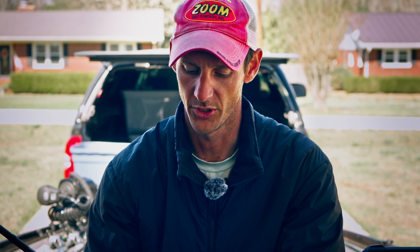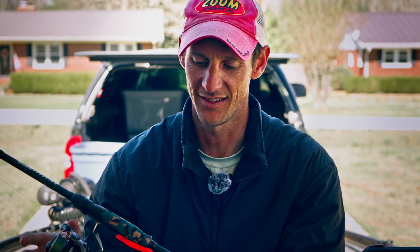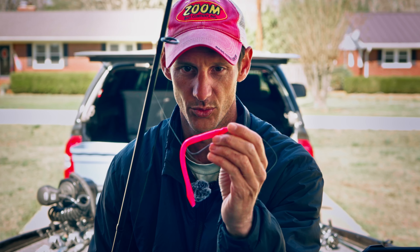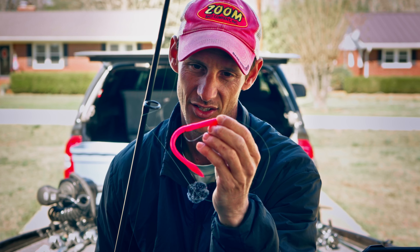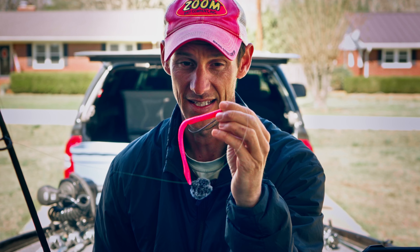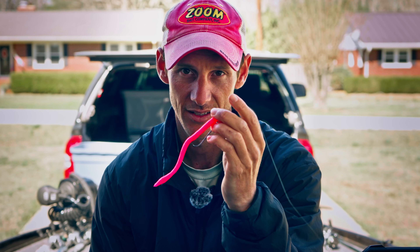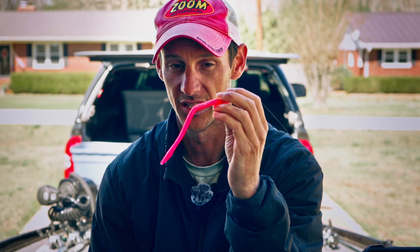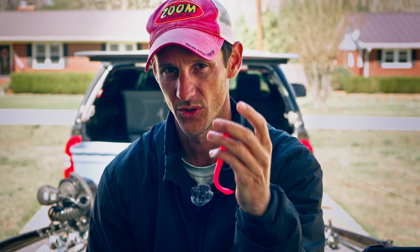The last bait I always have tied on during spring spawning season is a floating worm — a Zoom Trick Worm in methylate, a bright funky pink color. This used to be a super popular bait and has kind of faded out, and I don't know why, because it's super productive when fish are spawning. When it comes over them it makes them agitated and they eat it really well. Like the wacky worm, when you throw it over a likely bedding area that female will eat it the majority of the time.